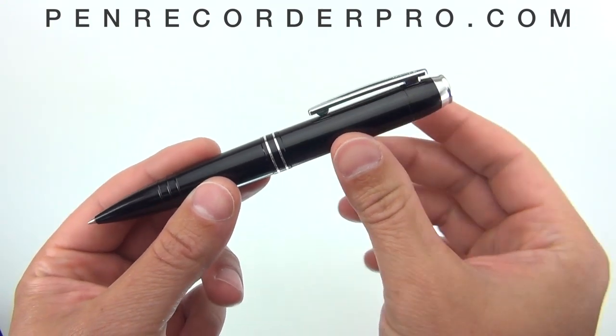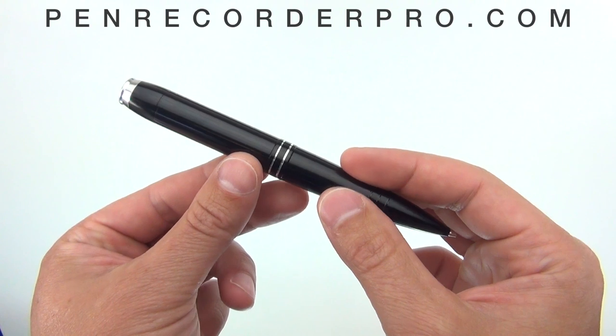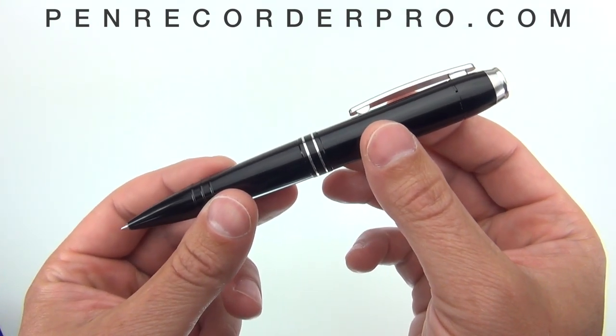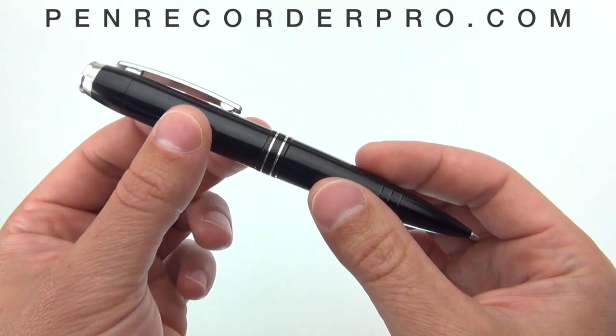We offer this pen in 2GB and 4GB memory sizes. The 2GB can store up to 142 hours of audio and the 4GB can store 284 hours. It has a rechargeable lithium-ion battery that gives you between 6 and 7 hours of record time.